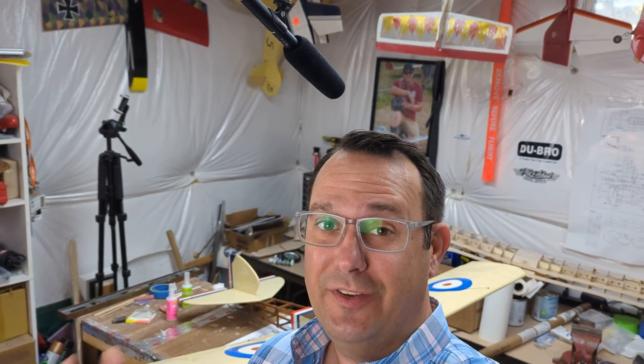Welcome to the shop! Today I have a very fine specimen, an old specimen on the workbench that I'm really excited to share with you.